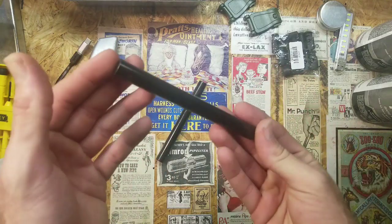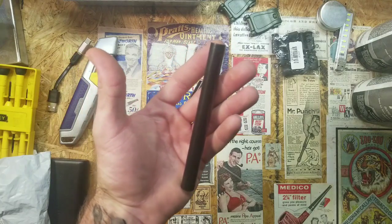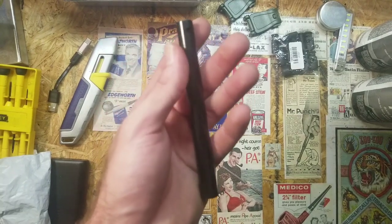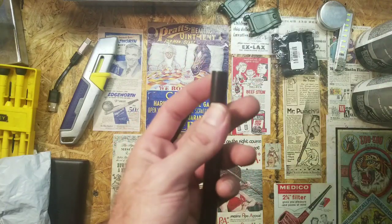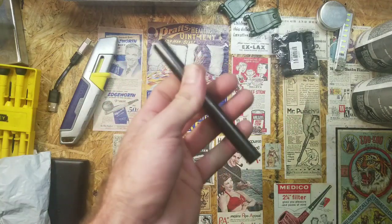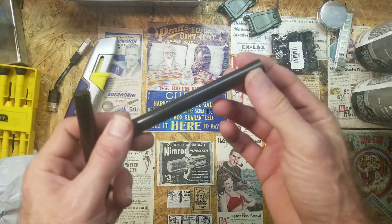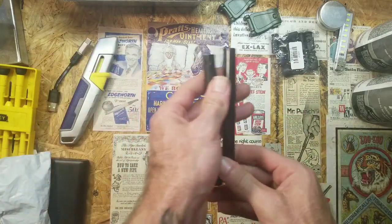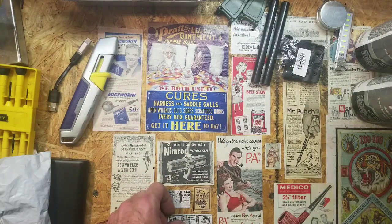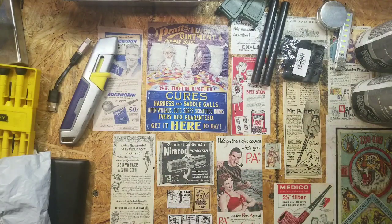Next is this big honking ferro rod. This is a five-inch by half-inch diameter ferro rod. It came pre-drilled. I think it was eight dollars for two of them, or maybe eight dollars for one — it's a pretty substantial ferro rod, but like all the other stuff it's Chinese-made. I'm going to make my own grip for the end of it and put a little lanyard in it. I've got a good-sized camping trip coming up in a couple weeks, so I'll try to get those ready. Maybe I'll do a video on how well they work.